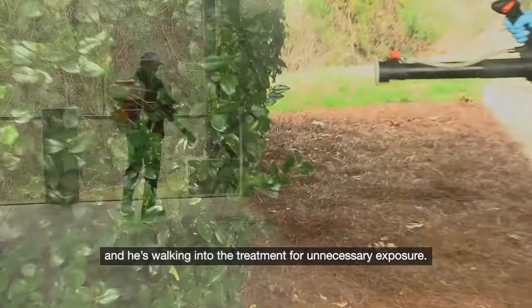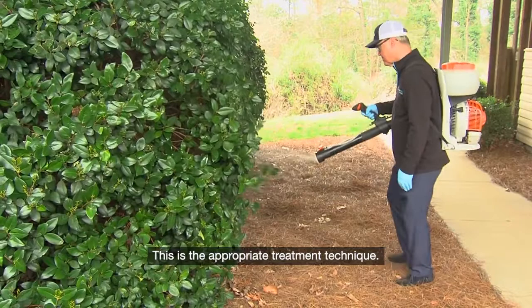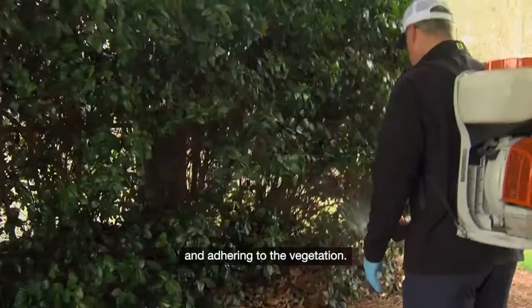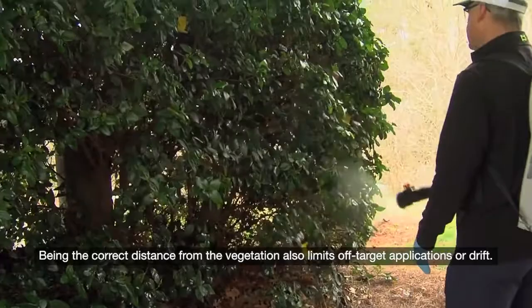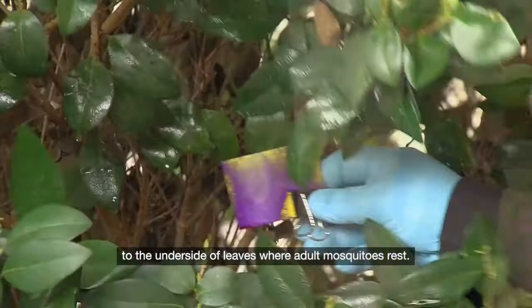This is the appropriate treatment technique. The applicator is the correct distance from the vegetation, which limits his exposure because the finished solution is being applied directly to and adhering to the vegetation. Being the correct distance also limits off-target applications, or drift. He is moving the nozzle in a circular fashion, which allows the mist blower to do the work of applying product to the underside of leaves, where adult mosquitoes rest. Notice the much more complete, homogenous coverage by using the correct application technique.